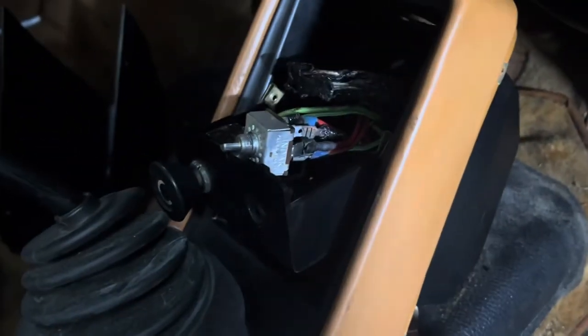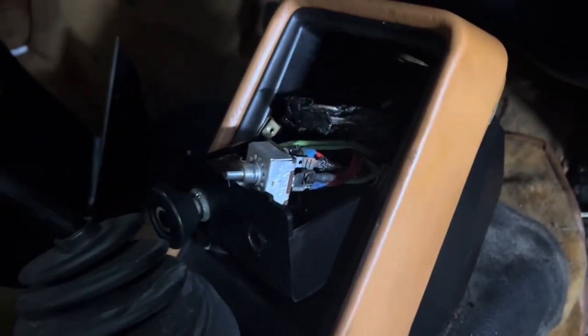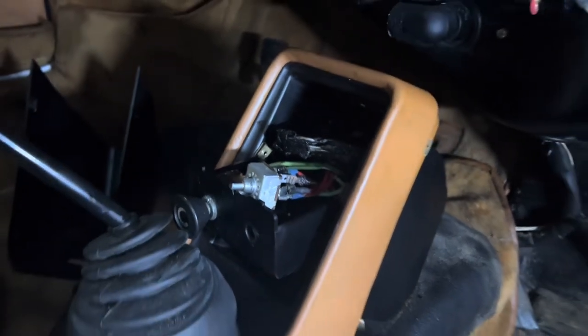We pulled the switch out, and what we found was there was all kinds of heat-related stuff going on there. So we are going to change the switch.